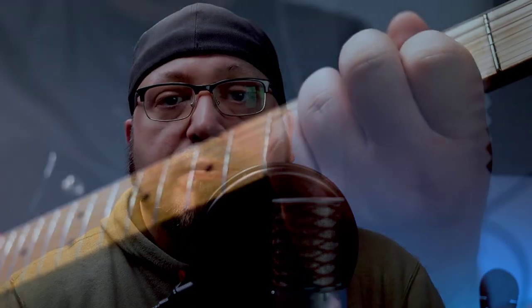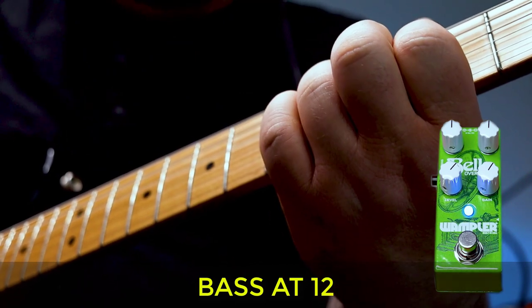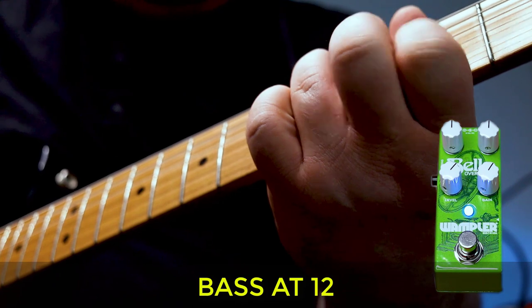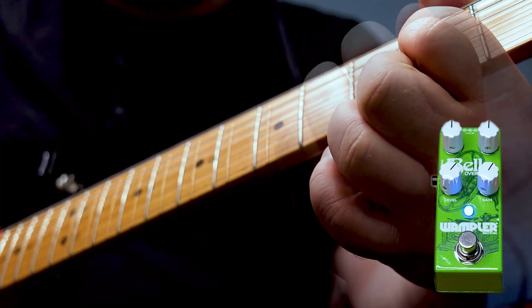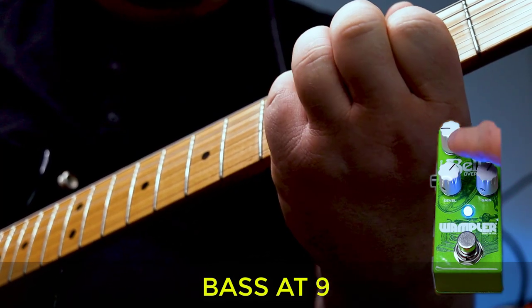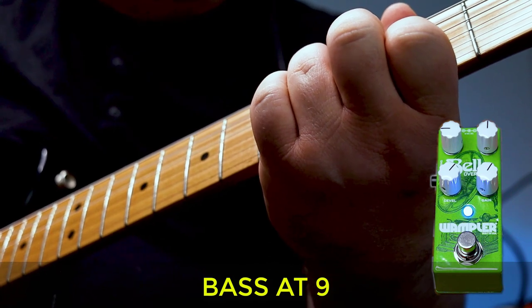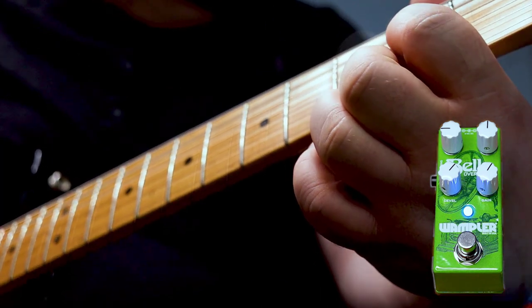The EQ section on the Bell is actually very interactive. We're going to start with the bass control. I'm going to leave it in neutral position, then I'm going to cut and boost.